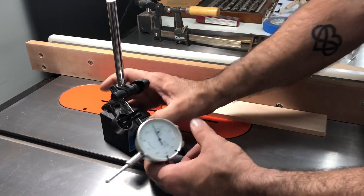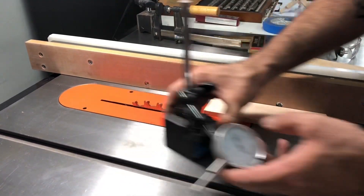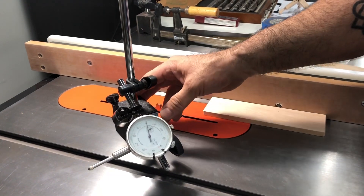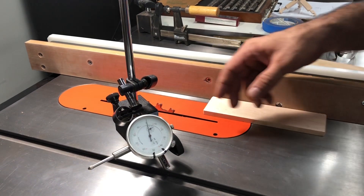Alright, so this is a standard dial indicator. It's on a magnetic base. As you can see I can move it around, and turn this and it'll lock down and not move at all. Very rigid, unlike my camera mount apparently.